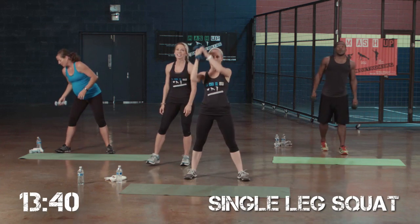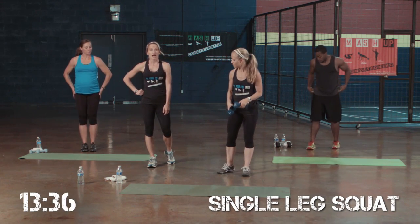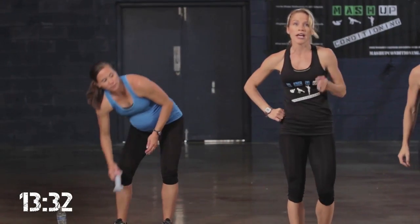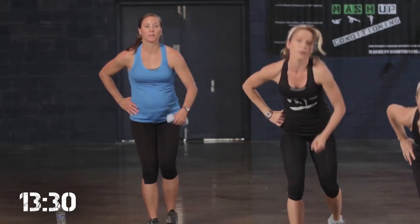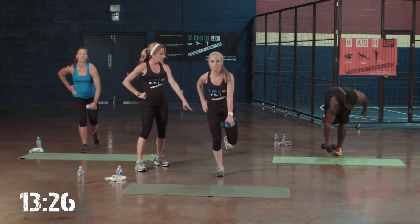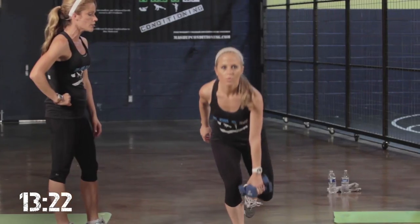Next exercise: single leg squat. You want to reach down right. Level 1, you can have one hand on your weight and reach down. One hand on your hip, one weight in your hand — reach down. Level 2, you can try to balance like Jamie. You can barely tap back. If you need to tap to reach the floor, you can.